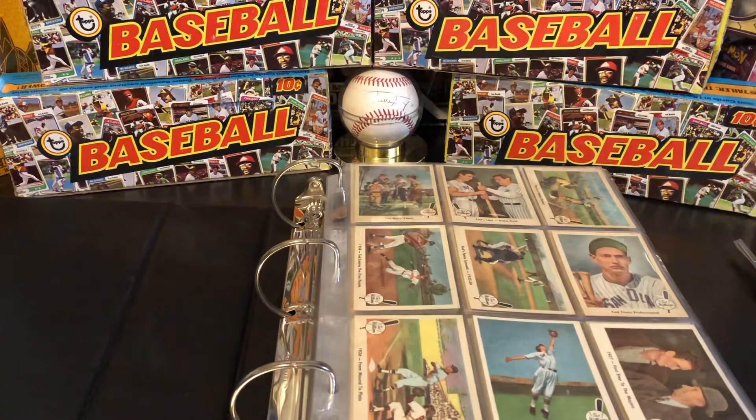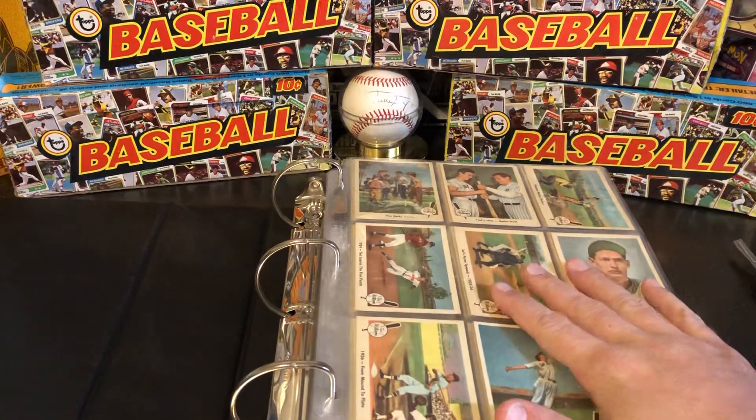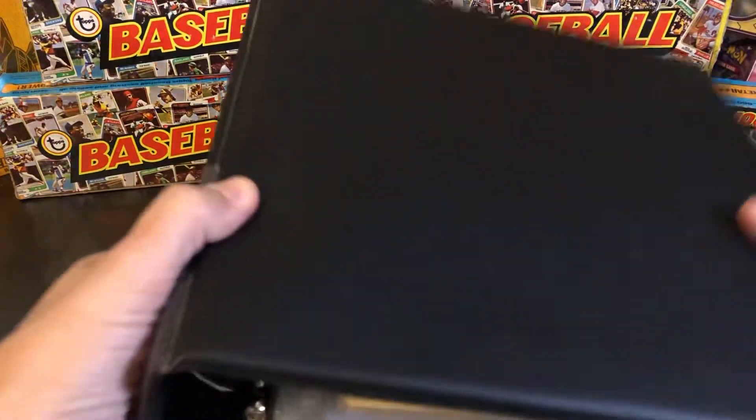Now, Ted Williams signed an exclusive deal with Fleer to produce a set of cards. But in fact, you'd be wrong — wrong by about 30-something years. Because 30-something years before this set was made in 1959, Fleer had made another set. Now, that other set is very, very not well known, and it's kind of an ugly set. So we're going to go over that particular set today. This was more of a misdirection than anything else.